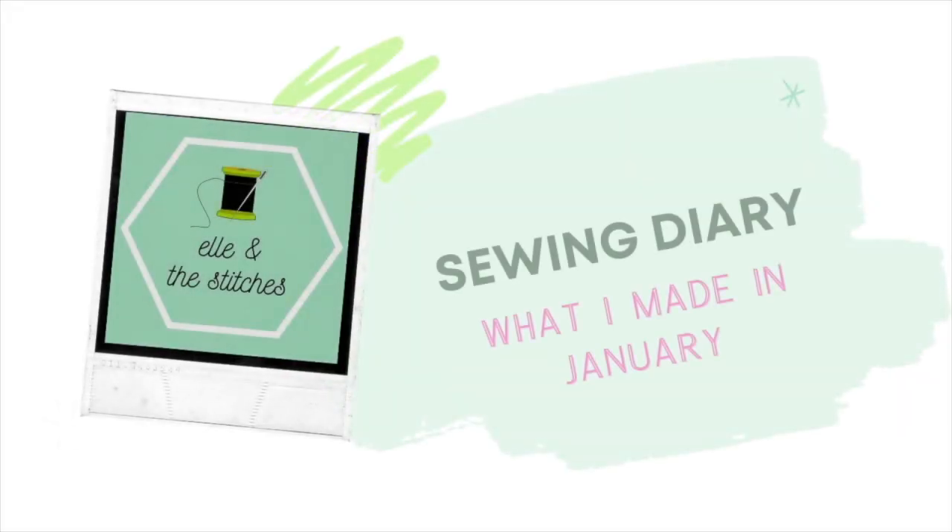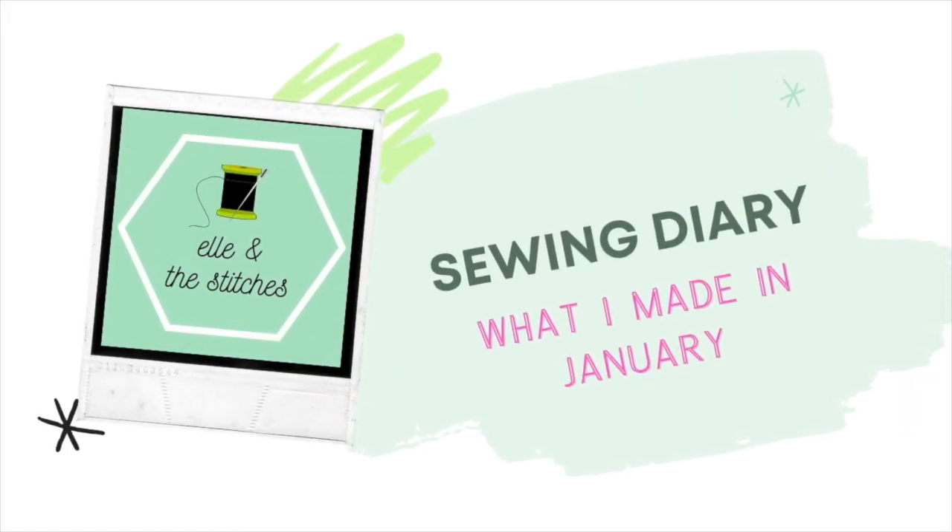Hello and welcome back to my channel, or welcome if you're new. My name is Elle and I am a beginner sewer. I thought we should just jump straight in and dive right into looking at the garments I made in January.